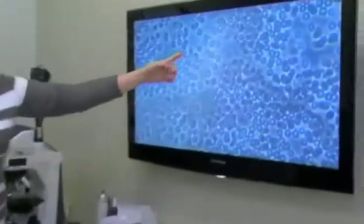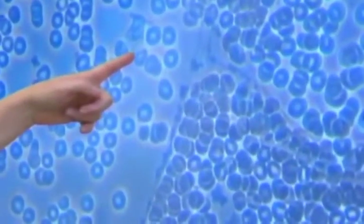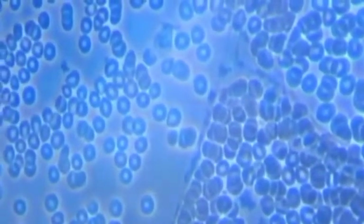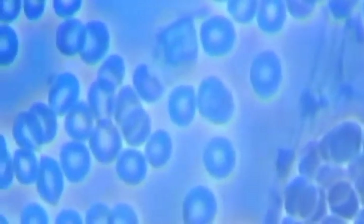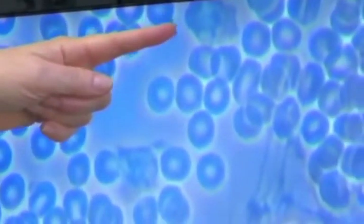Look at this white blood cell — just watch it for a little while. This white blood cell will move. Concentrate on that and you will see it — it's called viability of the white blood cells. They're definitely more viable. You can see them moving and look how it's changing shape. So that viability has for sure improved as well. Look at how it's moving.